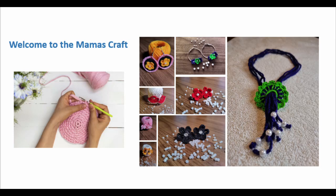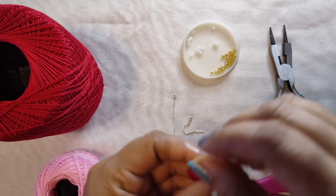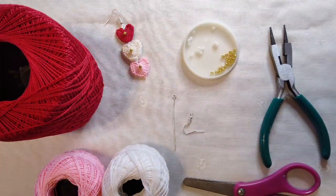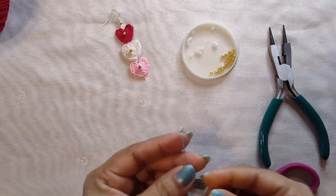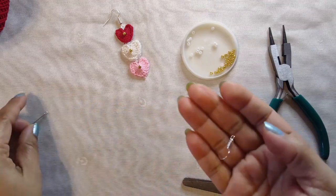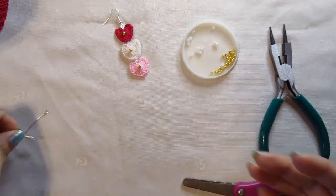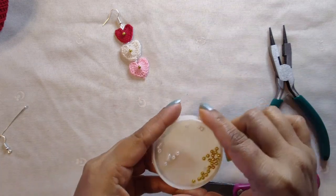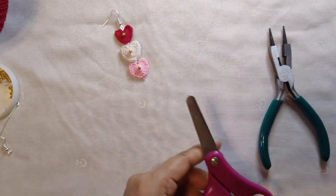Hi everyone, welcome to my channel! Today we are going to make these beautiful earrings. For this we need three colors of yarn, eye pins, ear hooks, some golden and white beads, scissors, pliers, and a crochet hook.